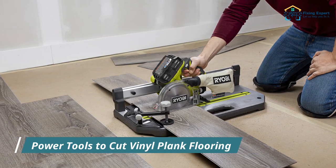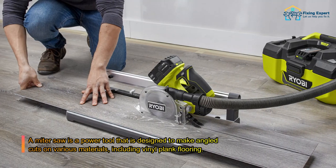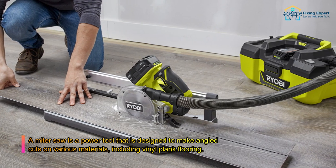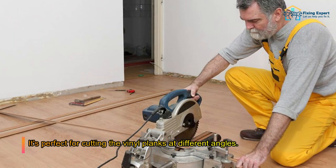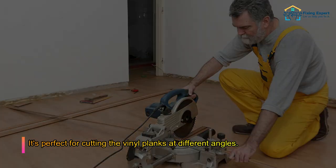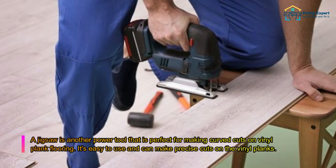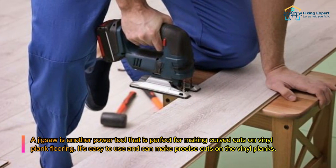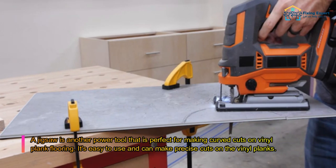Power tools to cut vinyl plank flooring. A miter saw is a power tool designed to make angled cuts on various materials including vinyl plank flooring, perfect for cutting planks at different angles. A jigsaw is another power tool perfect for making curved cuts on vinyl plank flooring — easy to use and capable of precise cuts.